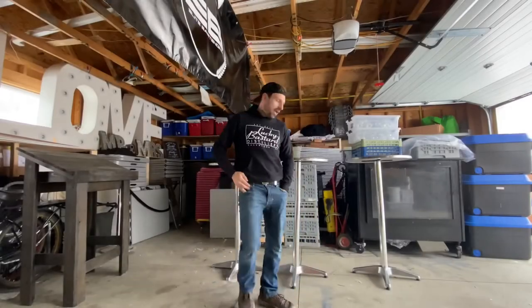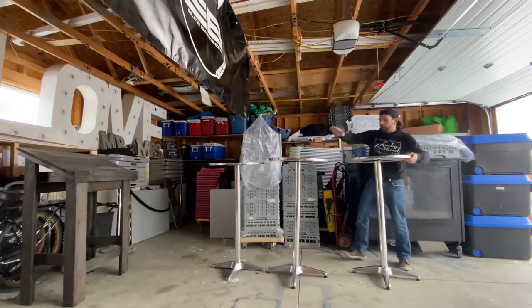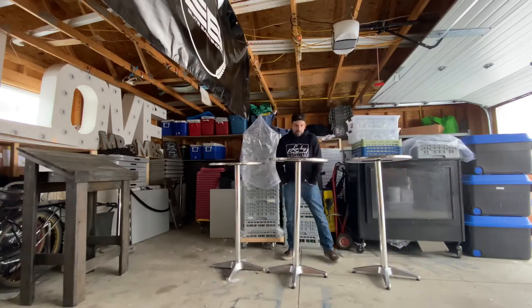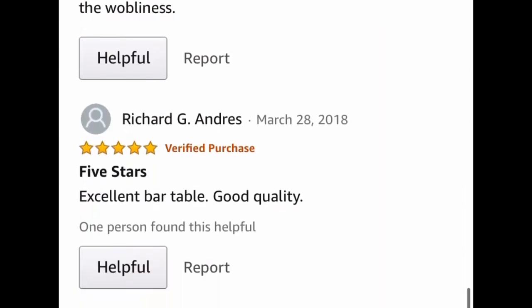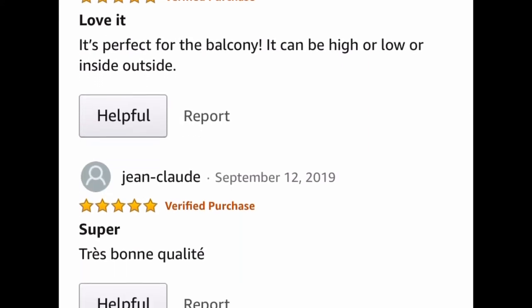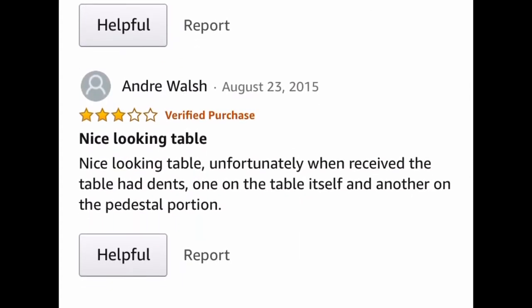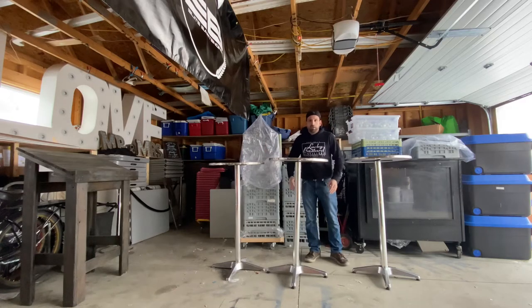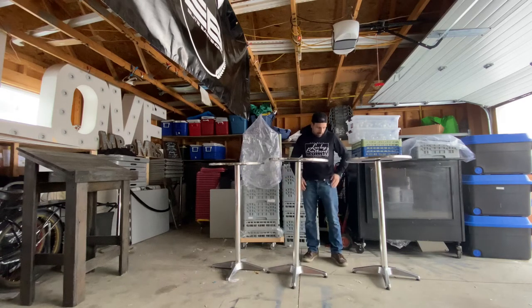What's up, guys? Lee here, and today I want to talk cocktail tables. So, these are my cocktail tables, and they suck — I think they suck. But the reviews online seem to say that they're alright. I'm doing a review on them because I'm going to be selling them. I rented a few of them out, and the clients had broken a few of them, so it's time to sell them off and buy some better ones.